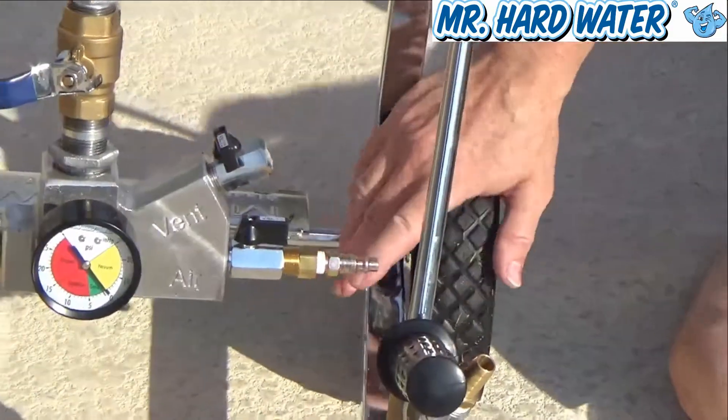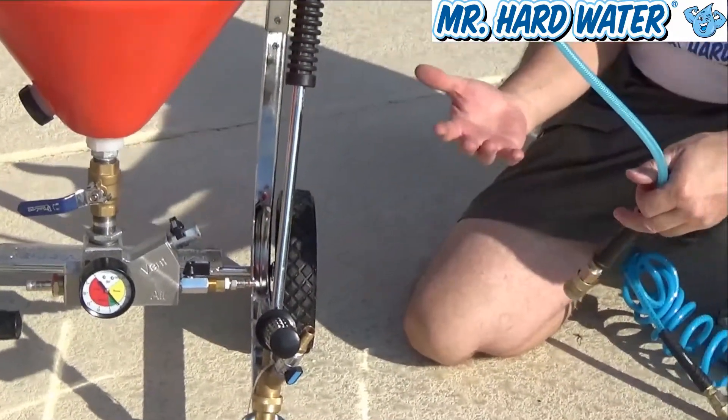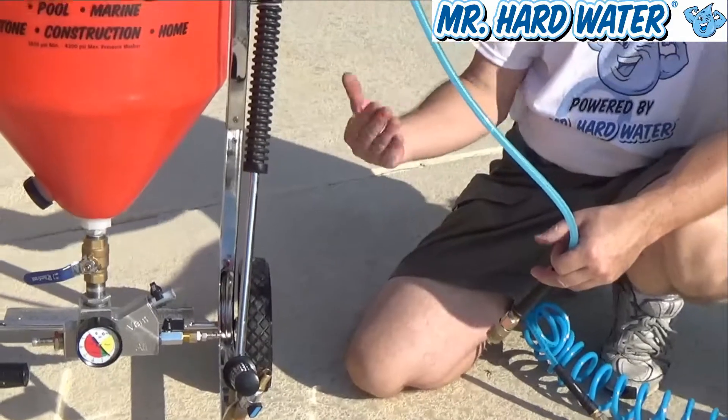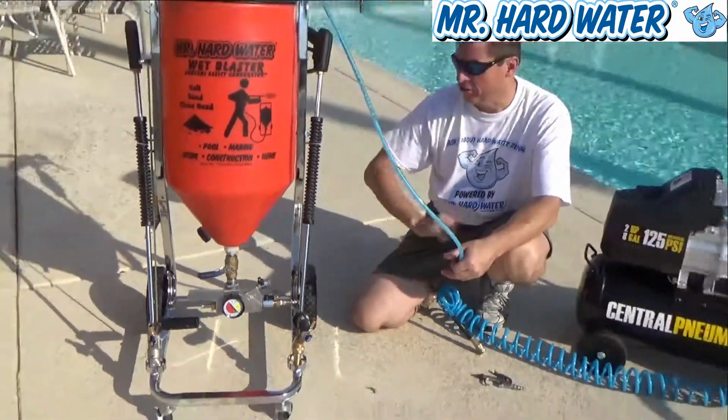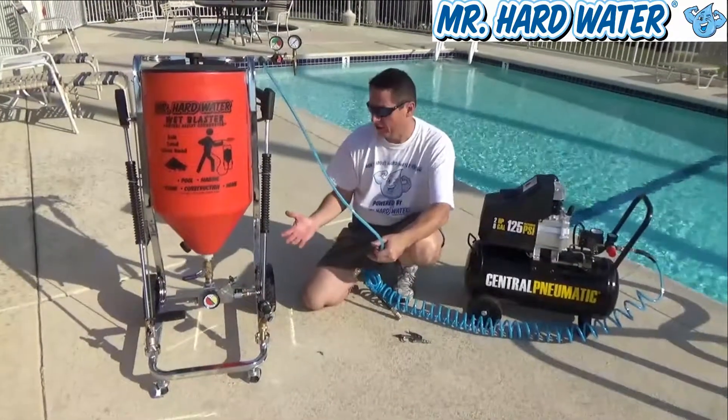However, the problem you're going to run into is finding an air source with a motor sufficiently strong enough to deliver the cubic feet per minute at that pressure to sustain the operation. That's why we choose an air compressor, because that's what they're designed to do.